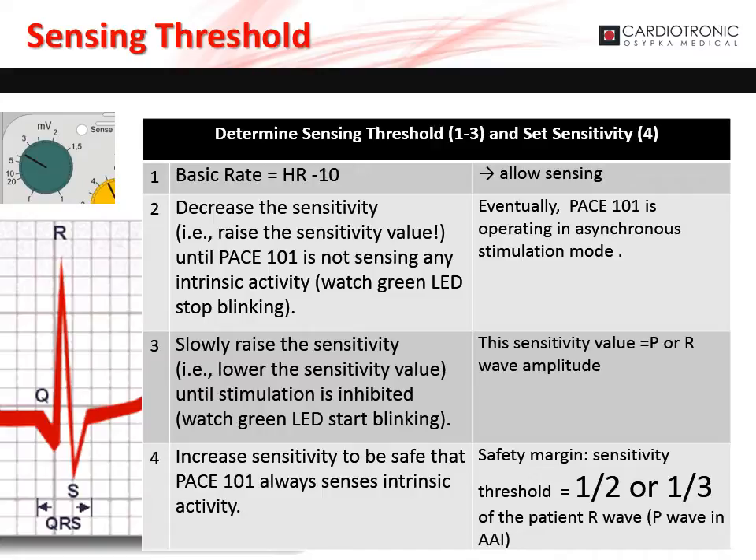This allows sensing and avoids stimulation. Second, decrease sensitivity by increasing the sensitivity value so the pacemaker is not sensing any intrinsic activity. The green LED will stop blinking and the pacemaker will be operating in asynchronous stimulation mode. Now slowly increase sensitivity by decreasing the sensitivity value until stimulation is inhibited — the green LED will start blinking. This sensitivity value is the patient's P- or R-wave amplitude.